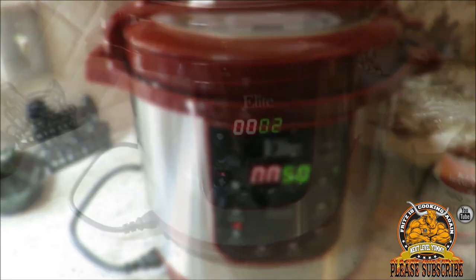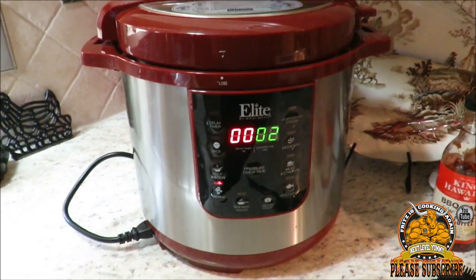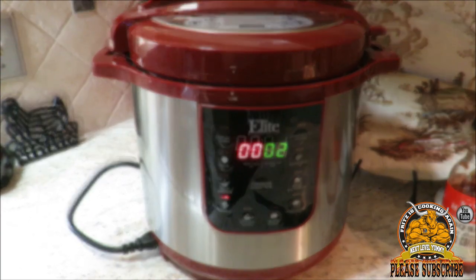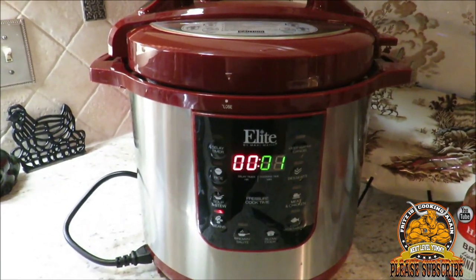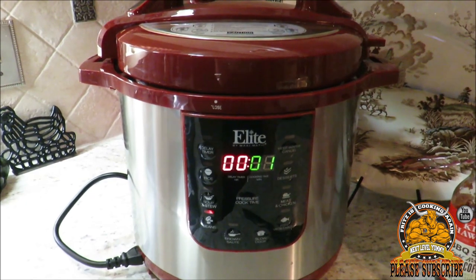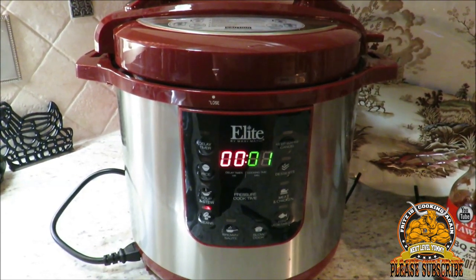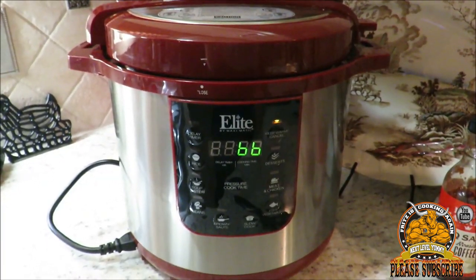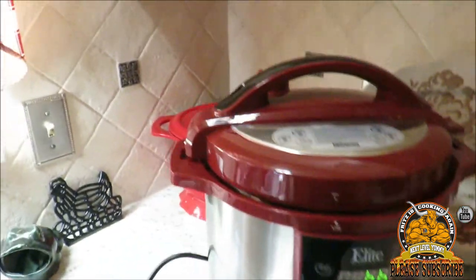Alright y'all, we're at the two-minute warning — ribs will be ready in just a bit. We've got less than a minute on our 50-minute rib cook, then we're gonna get them over to the oven and broil them a little bit with some barbecue sauce. We got the double sixes here and we're ready to vent this thing off.